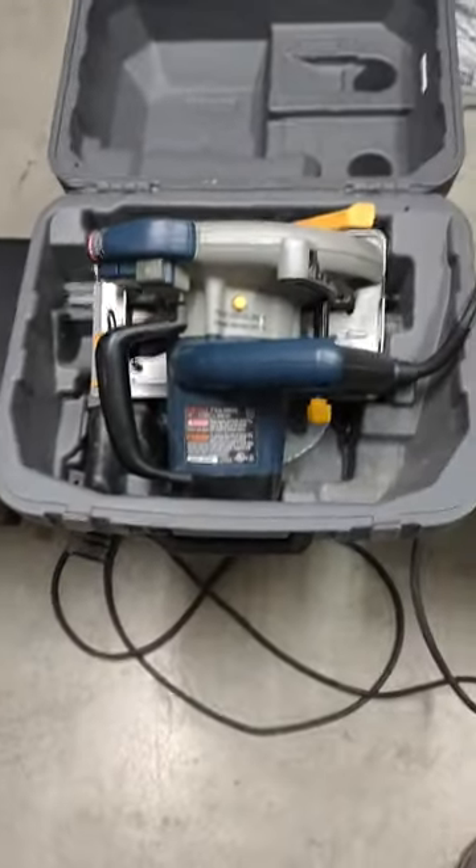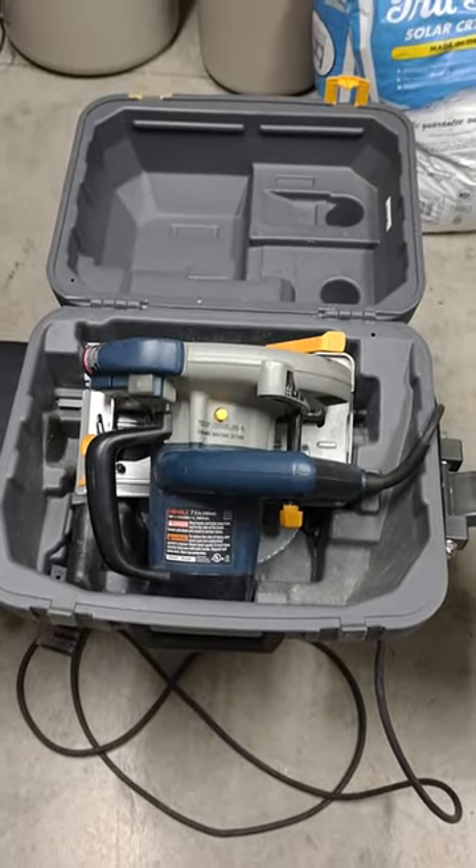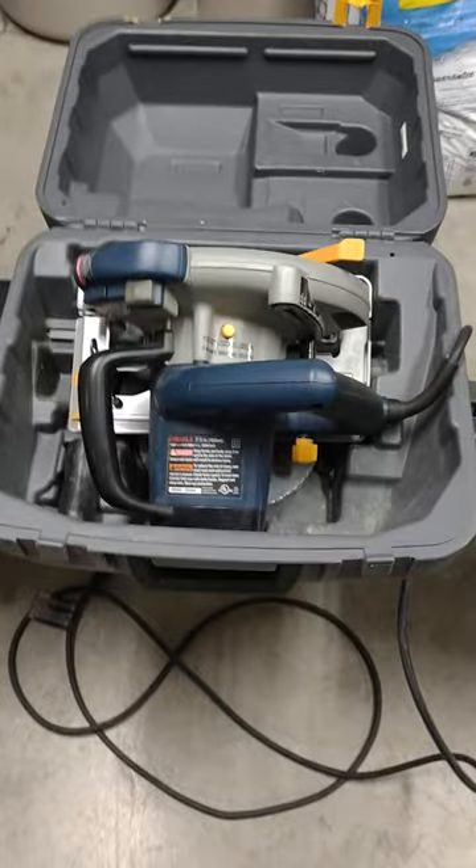It will shut all the way now, other than the fact that I've got the cord sticking out the side — I have to fold that up and tuck it away. But in case anybody else bought this thing, I'm sure you're having the same issues, and this is the only way it will fit.